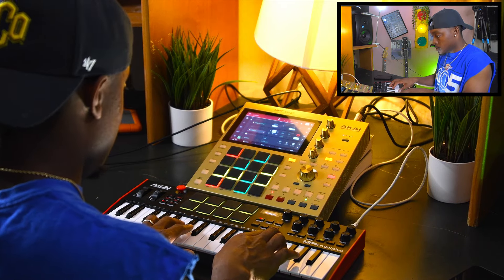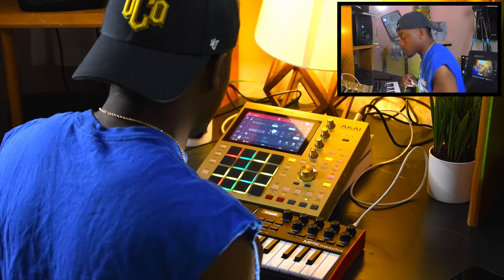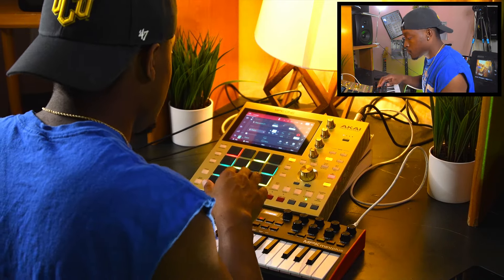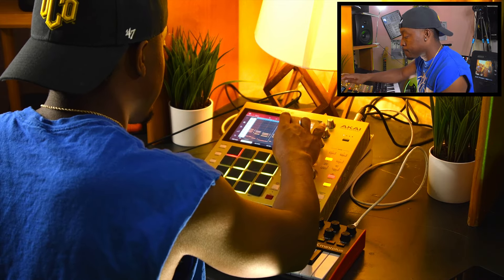I've been making beats on Logic Pro for a very long time. But I've always wanted an MPC. So now that I have a chance to get my hands on it and kind of see everything about it, see the workarounds, it's pretty cool. So let's see what we can make from this.